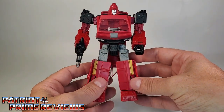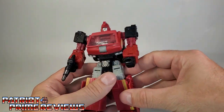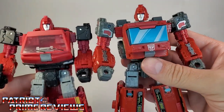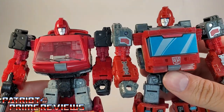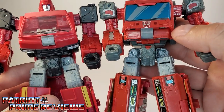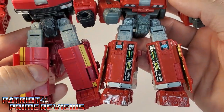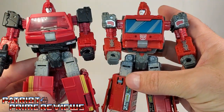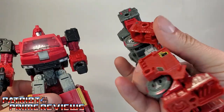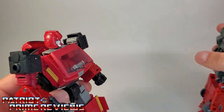Now taking a look at Ironhide. Ironhide here is pretty much Siege Ironhide with a brand new chest, brand new leg flaps, and brand new shoulders. Comparing them side by side: same head sculpt, same arms, same forearms — just the shoulders are different. Waist is exactly the same, legs exactly the same, feet the same. The only differences are the flaps on the legs, the chest area, and this top section.